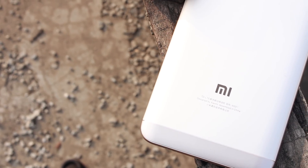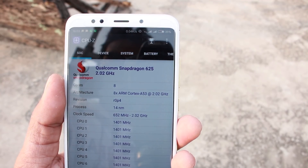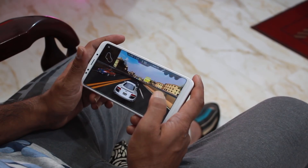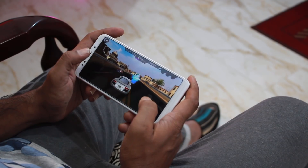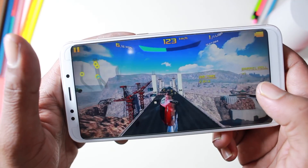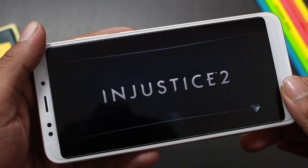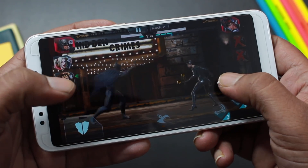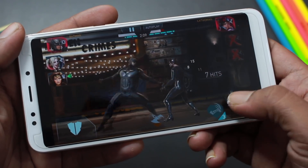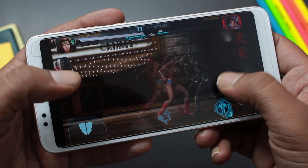The Snapdragon 625 chipset makes the Redmi 5 Plus a mid-level beast. It uses 14nm technology with Cortex A53 processors — power saving and efficient. The clock speed is 2 GHz with an Adreno 506 GPU. On this full-vision display, I enjoy games like Asphalt 8. Let's see how the gaming experience is.